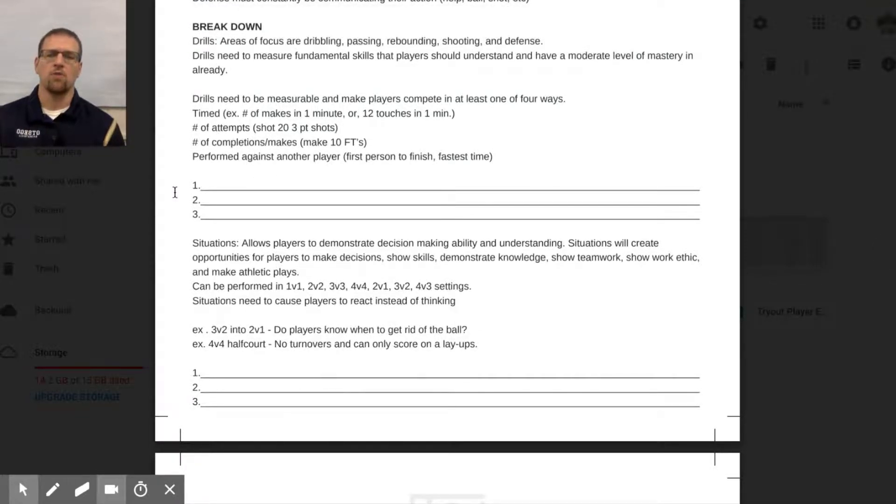Pick three things to focus on in drills. One I love is two-ball dribbling full court for a minute. Kids start on the whistle and go up and down as many times as they can. Every time they hit an end line counts as one rep. If a kid gets five or six, their conditioning and ball handling are pretty good. Record those numbers to see who's first, who's last, and everyone in between.